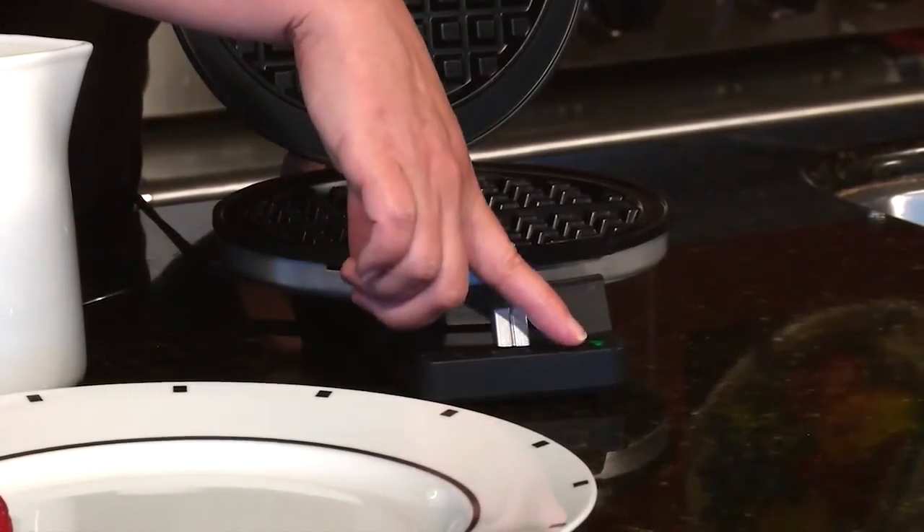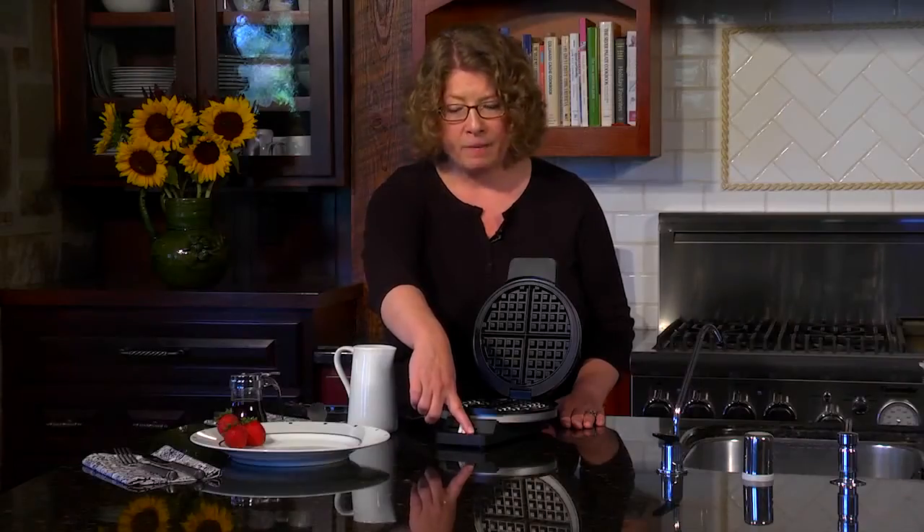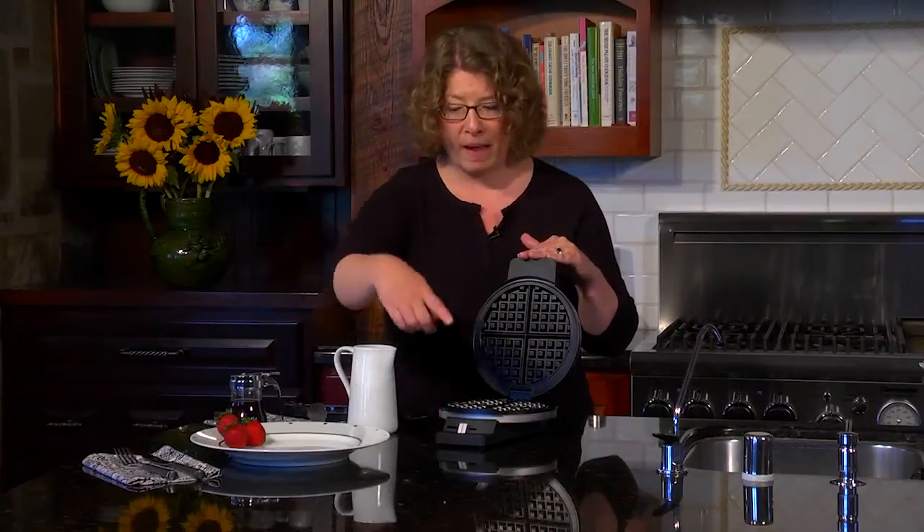I preheated this so the green light's on — that's the ready to bake light. Also, when you close it after we put the batter in, the light will go off, and then when it's ready to eat, it'll go back on again.